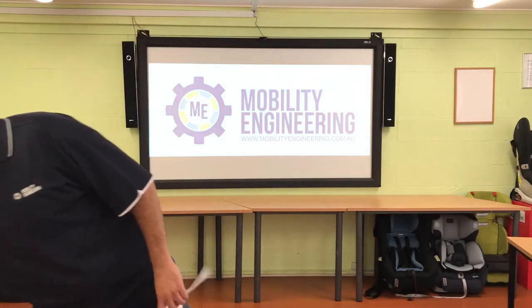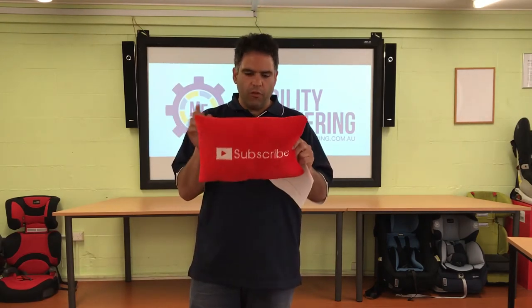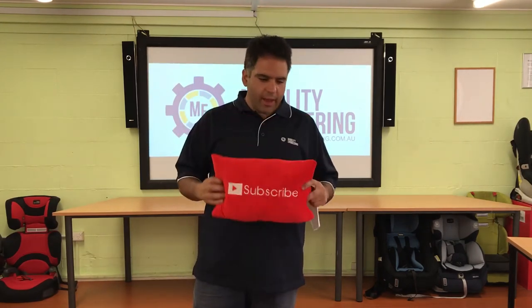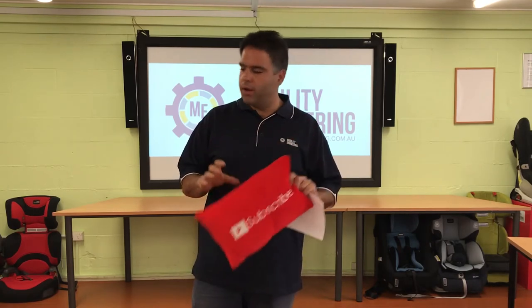Before I kick on about today's question, I want to show you this new pillow I've got — it's the subscribe pillow. What I want you guys to do is look for a button that looks a bit like this pillow, hit it, subscribe to our channel, and make sure you see all of our new upcoming videos.